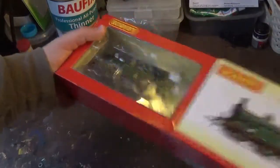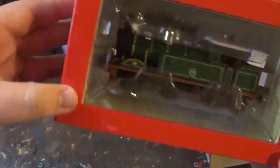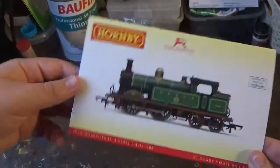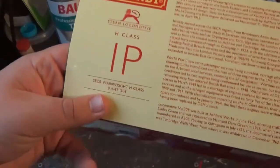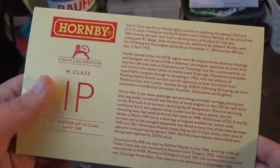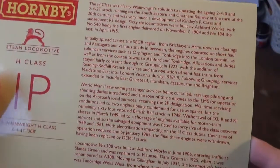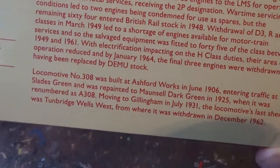Off comes the box sleeve — just look at that. You can already see how stunning this model is, and I haven't even got it out of the packaging yet. The sleeve shows a photo of the model and livery on the front. On the back you get the power classification, which is 1P — the perfect classification for a loco in real life. There's also a brief history of the real locomotive and this particular one, which is number 308.